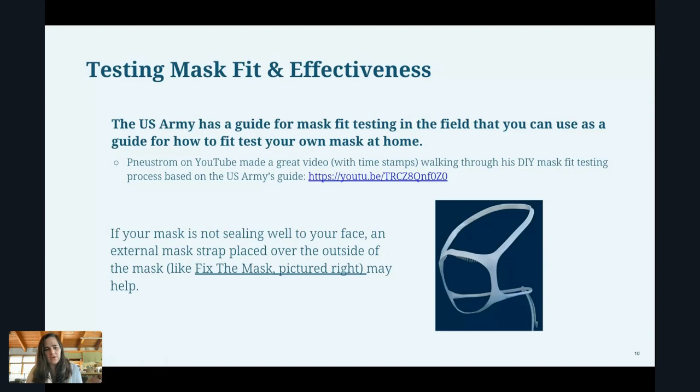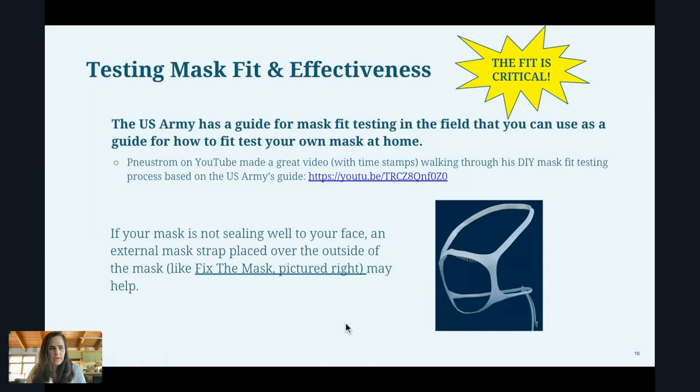Another option: if your mask isn't sealing well to your face — particularly if you're using a surgical mask or cloth mask — there are external straps, or mask braces, that fit over the mask and seal it to your face better so that you get a better fit. There's one called Fix the Mask, pictured to the right, and there are several others as well.